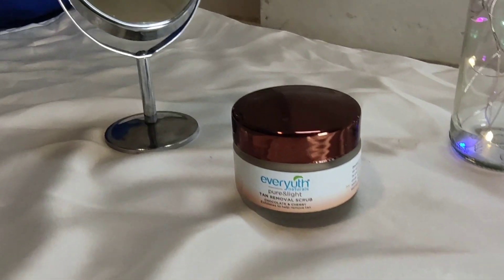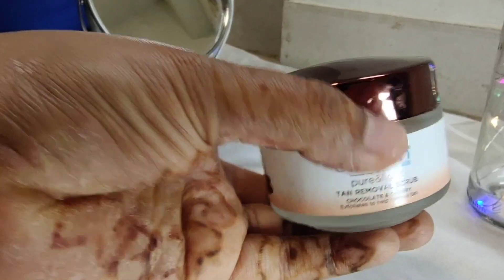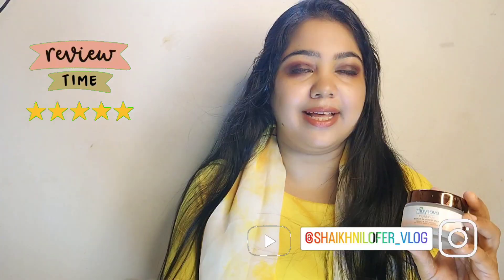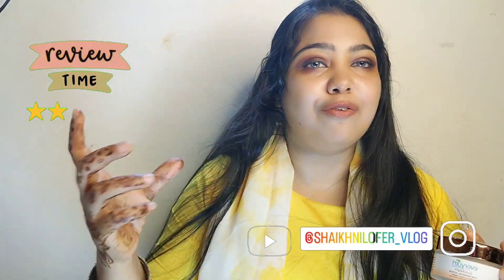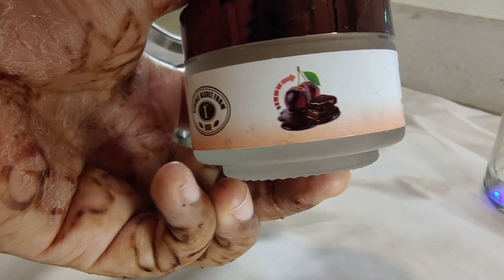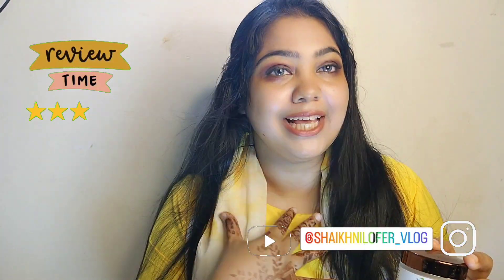It is our ever-used face scrub — this is a cherry and chocolate face scrub. It not only removes tanning from your skin, but also leaves your skin soft. I will share with you today an honest review, demo, and result.